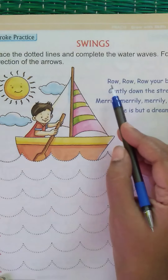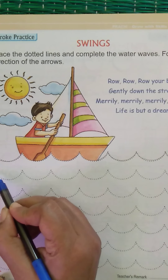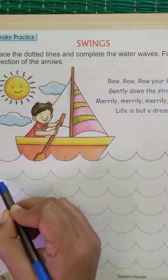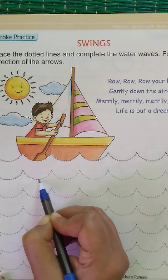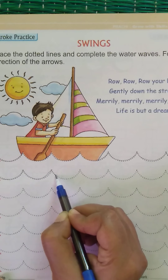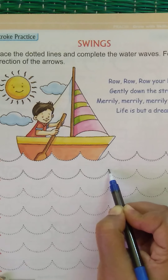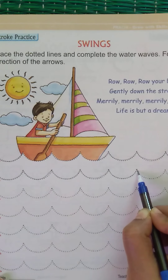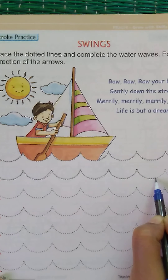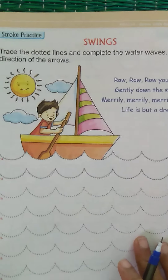Which rhyme can you sing while tracing? When you see a boat, think of this rhyme: Row, row, row your boat, gently down the stream, merrily merrily merrily merrily, life is but a dream! Keep singing and complete this part, then move to the next page.